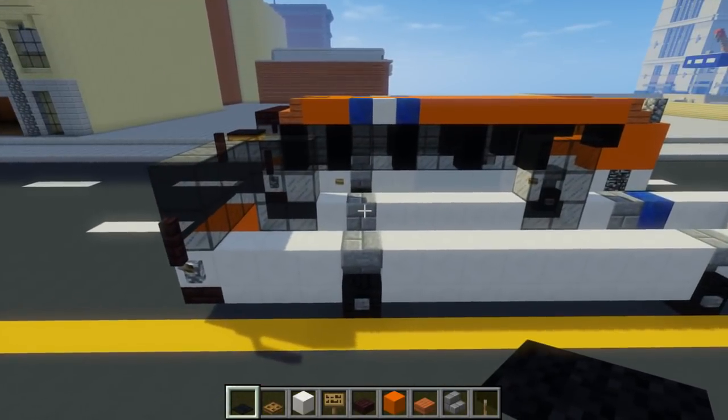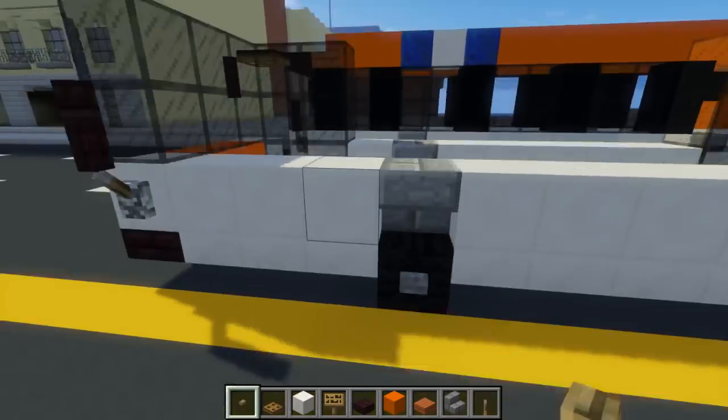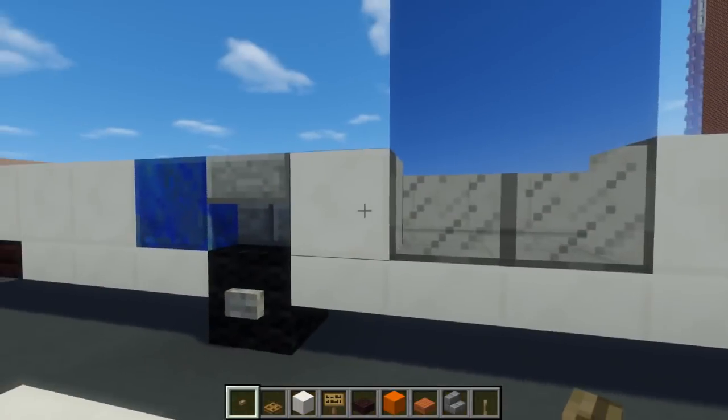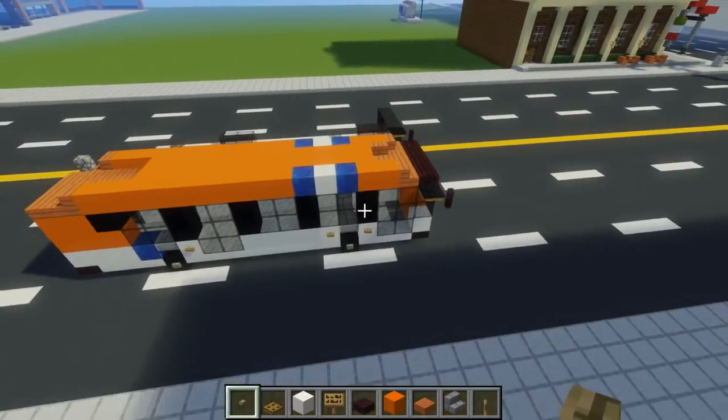Next we'll add the lights on the side. I'm going to use one button, add it in front of these drums. The other side looks the same, except the first wheel right here has two of them — one on each side.